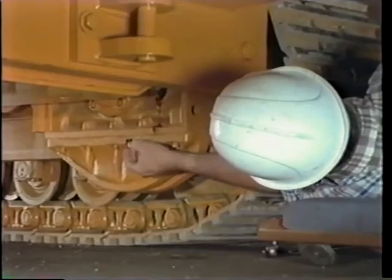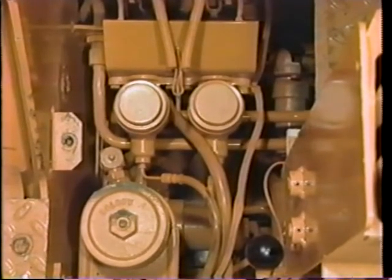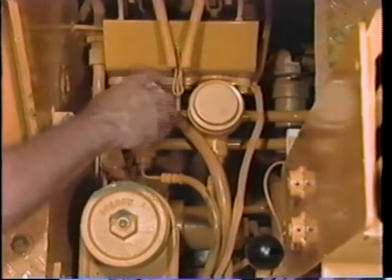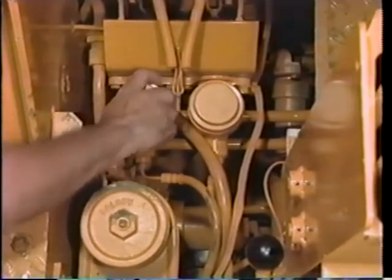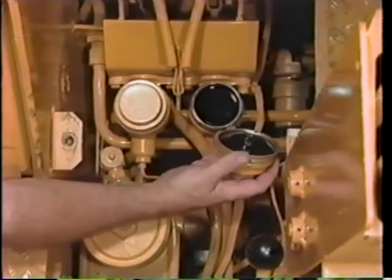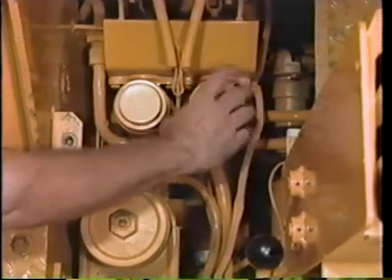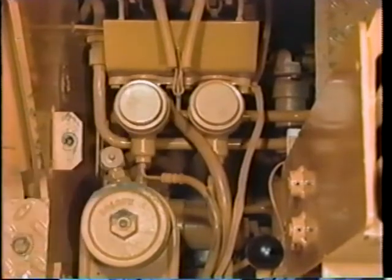Add more oil if necessary. There are two hydraulic brake systems, one for each set of tracks. The brake fluid level also needs to be checked regularly. First, remove the left floor plate. Then be sure the fluid level in the master cylinder is a half inch below the top of the reservoir. Before adding any fluids, check the operator's manual for the proper fluid to use. The wrong brake fluid could cause a machine malfunction.